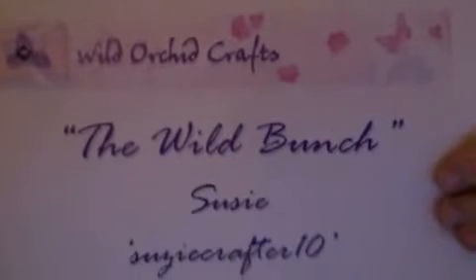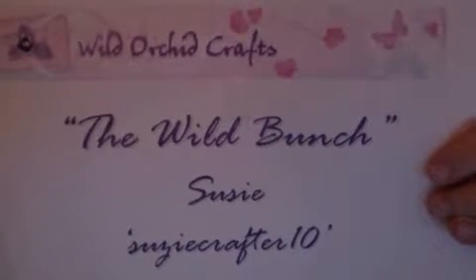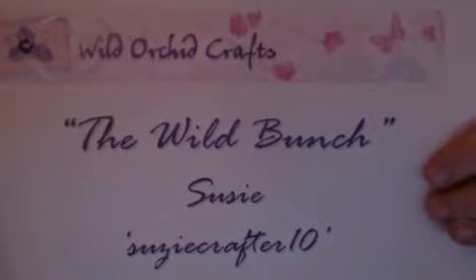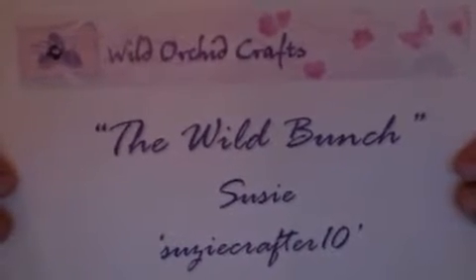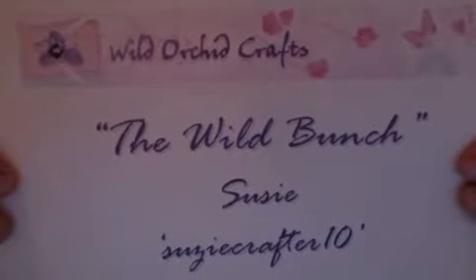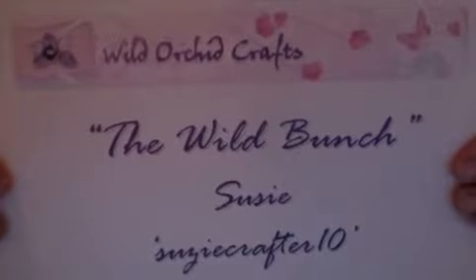Hi everybody, this is Susie and welcome to another Wild Orchid Crafts video on behalf of the Wild Bunch. I'm actually recording off of my webcam on my new computer, so forgive me if I'm a little stop-and-go. I'm trying to get used to how to do this.